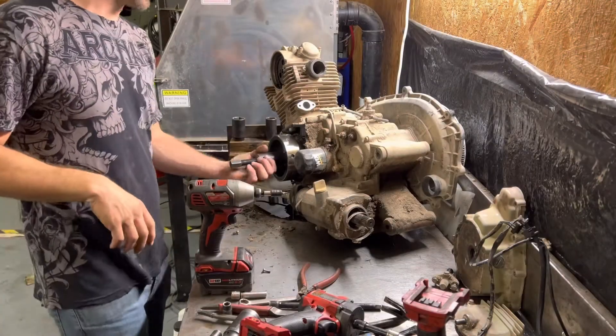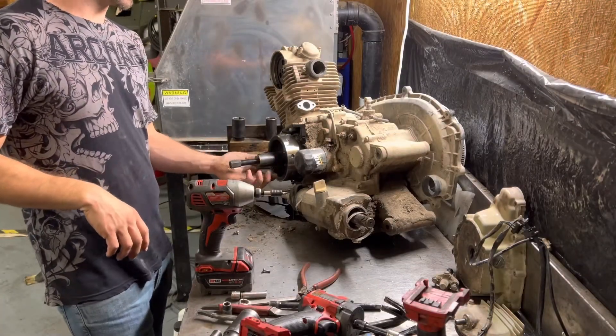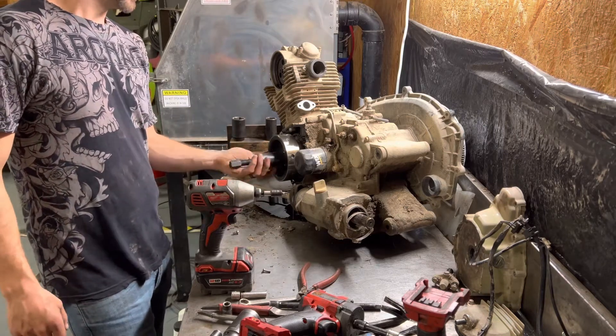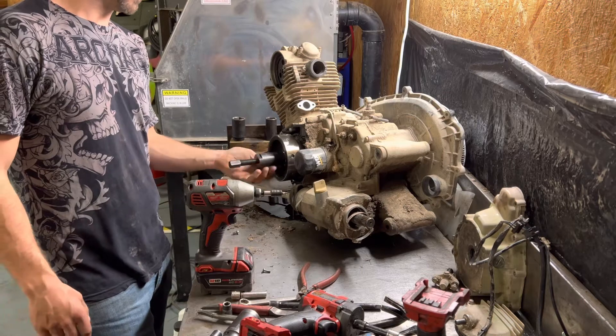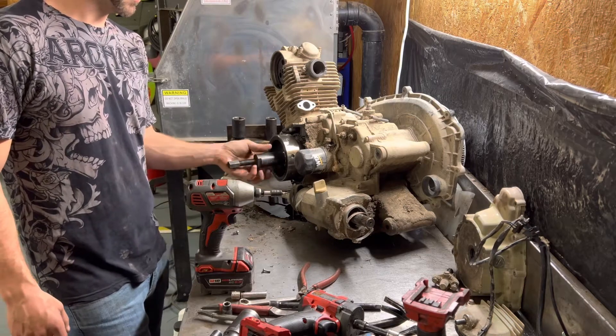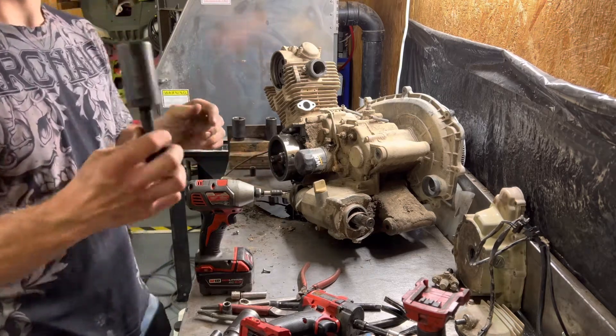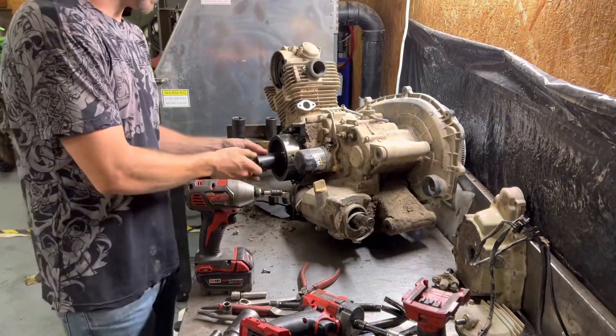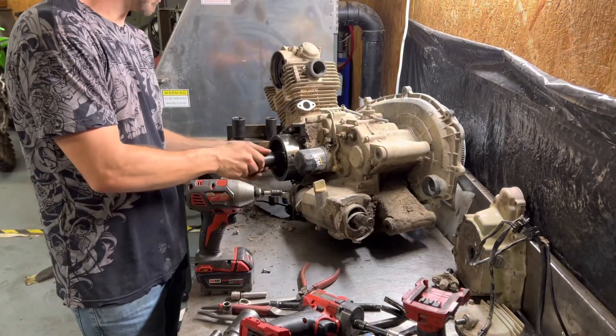Today we're gonna pull the flywheel on a 1999 Kawasaki Prairie 300. You need an M30 by 1.5 puller just like that — you can get these on Amazon, eBay, or Rocky Mountain. I'll put a link to one down in the description below.